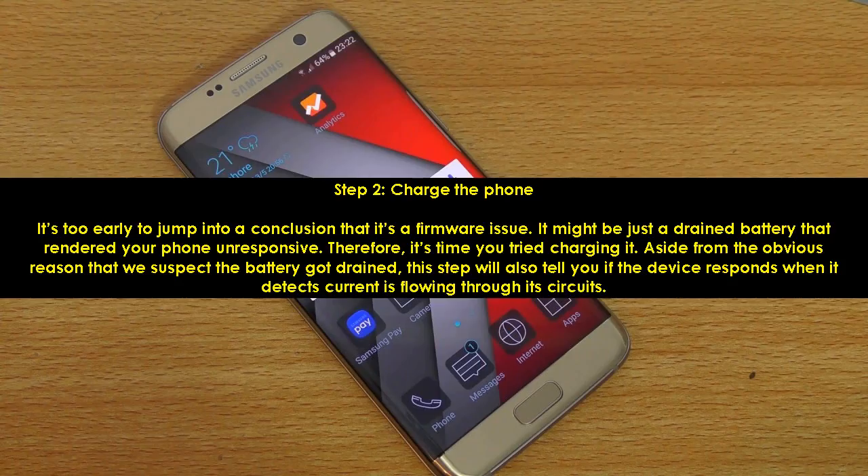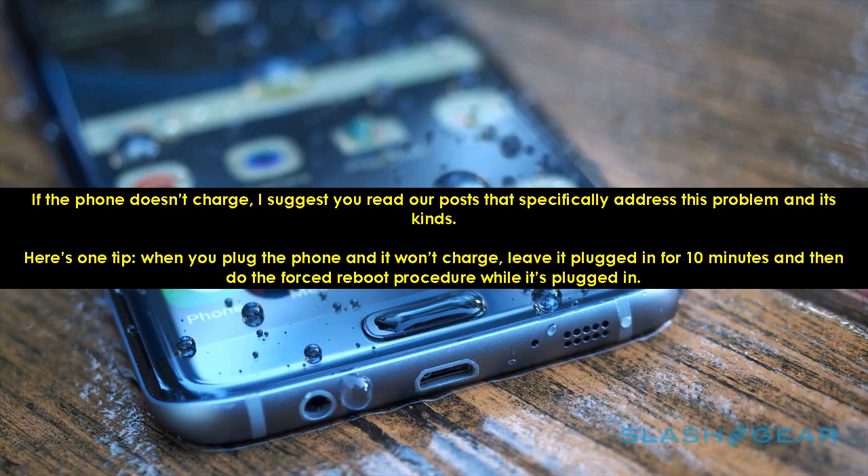Step 2: Charge the Phone. It's too early to jump to the conclusion that it's a firmware issue — it might just be a drained battery that rendered your phone unresponsive. Therefore, it's time you tried charging it. This step will also tell you if the device responds when it detects current flowing through its circuits. If the phone doesn't charge, read our posts that address this problem. Tip: when you plug the phone and it won't charge, leave it plugged in for 10 minutes and then do the forced reboot procedure while it's plugged in.